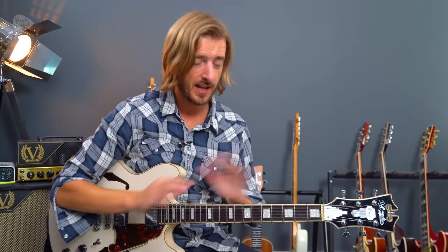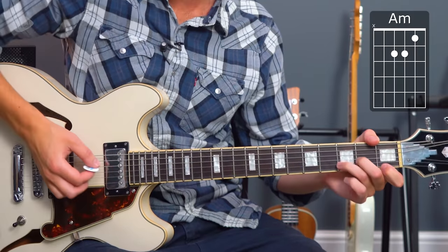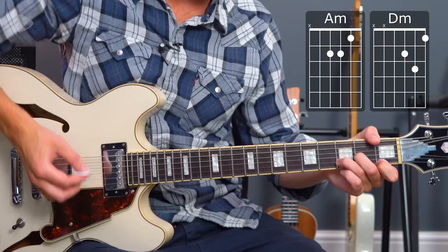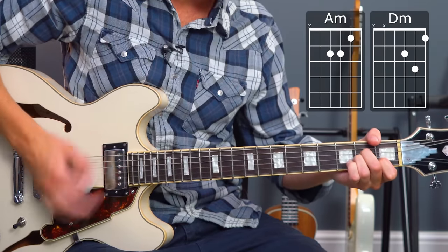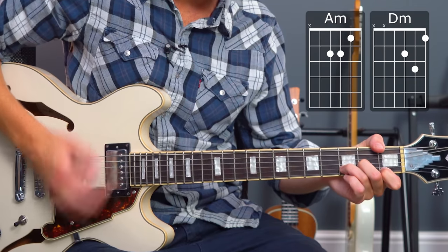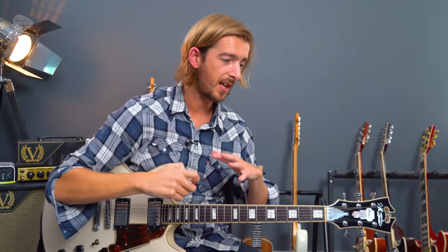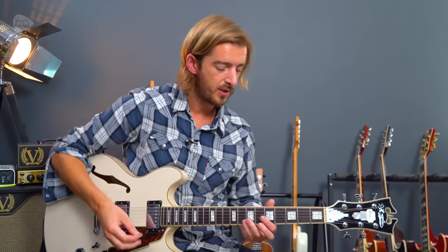If you just want to play along to this song as quickly as possible, all it is is two bars of an A minor chord and two bars of a D minor chord. Just repeat that and you can play it. But this whole song is kind of an exercise in minimalism. There isn't really even a rhythm guitar part - the rhythm guitar is missing to give the bass some space, and the rhythm guitars are doing the Rolling Stones thing of weaving in and out of little lead lines.